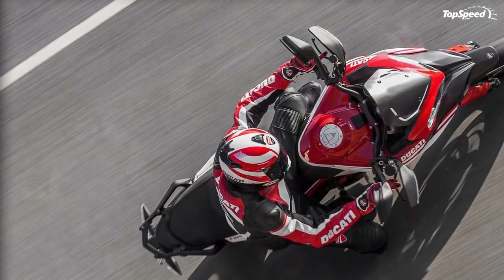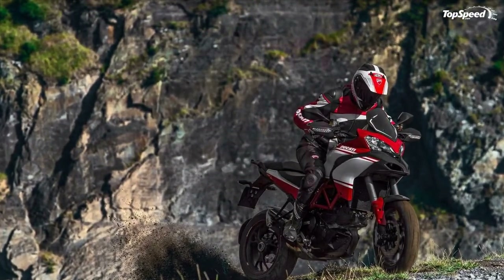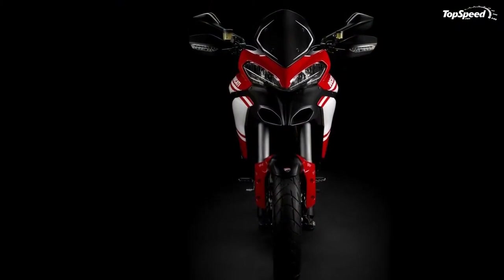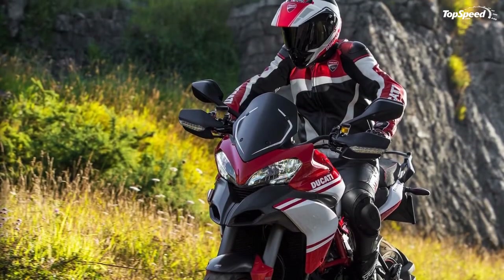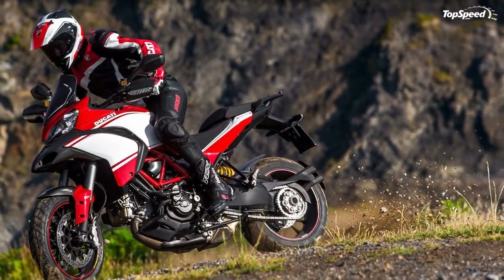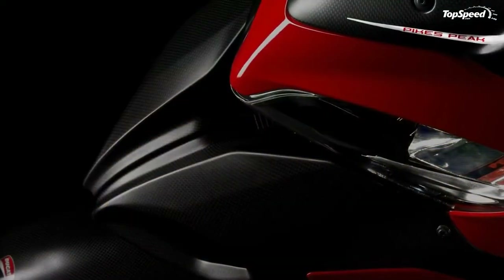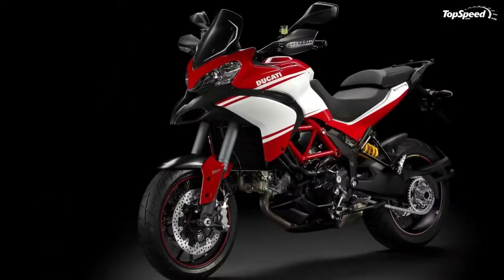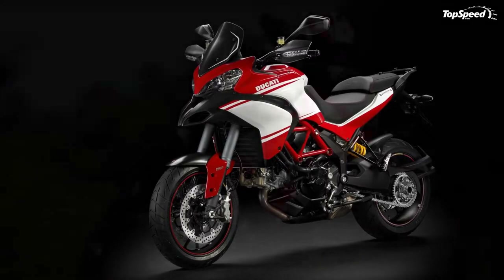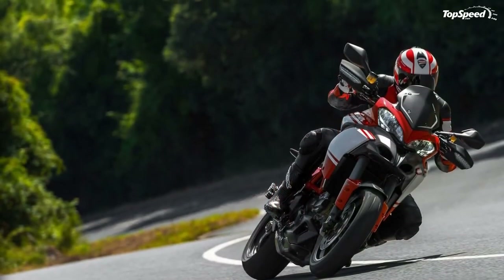The Testastretta 11 degrees engine was introduced on the Multistrada 1200 in 2010, derived from the Superbike 1198 engine. It achieved brilliant results when valve overlap was reduced from 41 degrees — typical of sport engines — to 11 degrees, losing some peak power in favor of improved overall smoothness especially in the mid-range. The new Multistrada family introduces the second-generation Testastretta 11DS engine with dual spark ignition (DS), using two plugs per cylinder to ensure complete combustion in very short time.